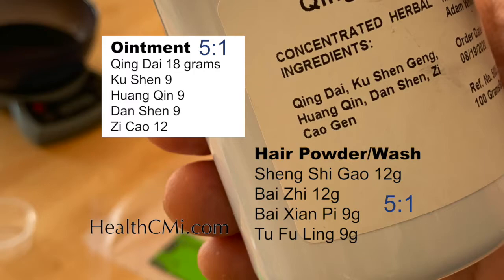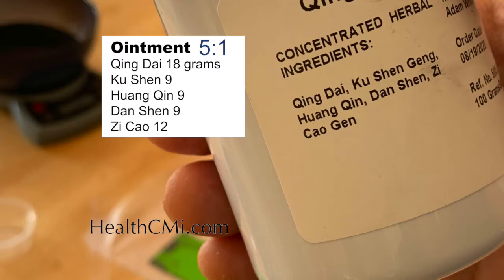The ointment contains qingdai, which stains everything — keep that in mind. The powder version is a hair wash you can also use under the arms in the shower. The ointment is rubbed in, and its ingredients are: qingdai, ku shen, huang qin, dan shen, and zi cao. That is your basic ointment, with qingdai as the primary ingredient at 18 grams.